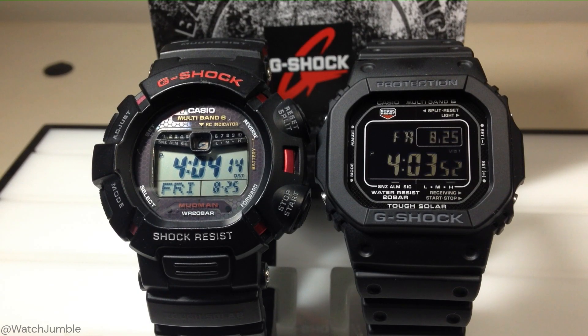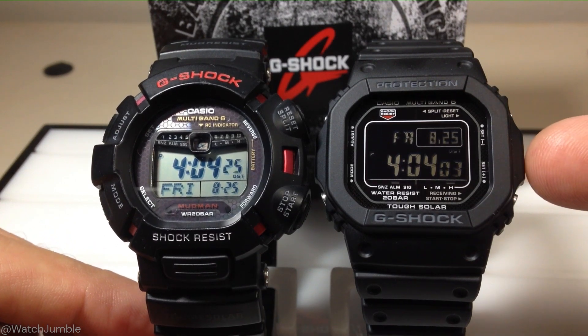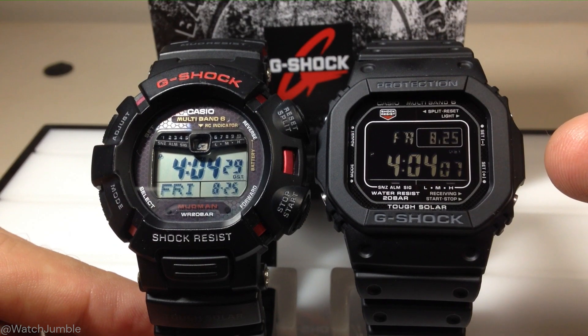Hey everybody. In today's video I'm going to be doing a time-lapse to look at the multi-band 6 functionality on these Casio G-Shock watches. The reason I'm doing this video is because this watch has been receiving a signal just fine every night. The watch on the right-hand side, the module 3495, has not been receiving a signal.